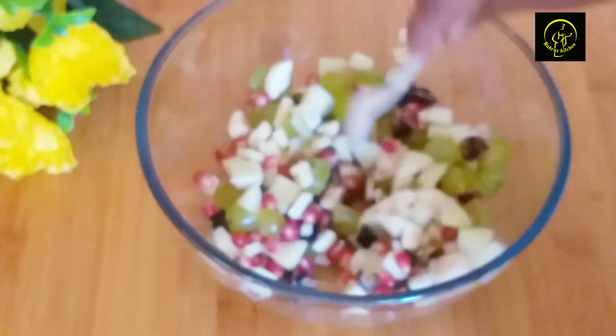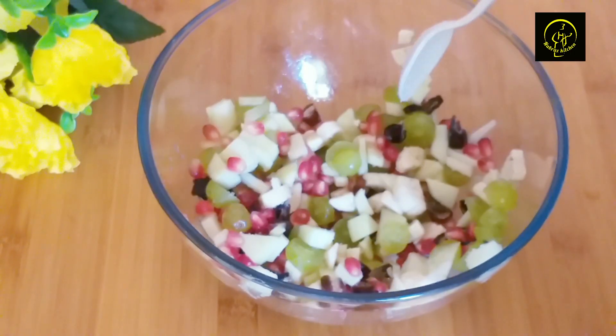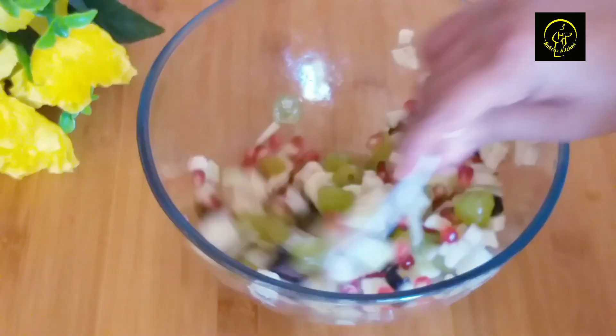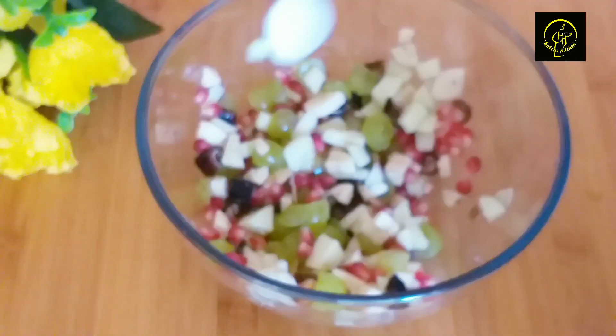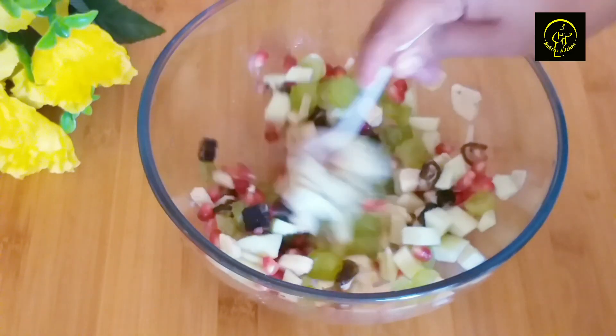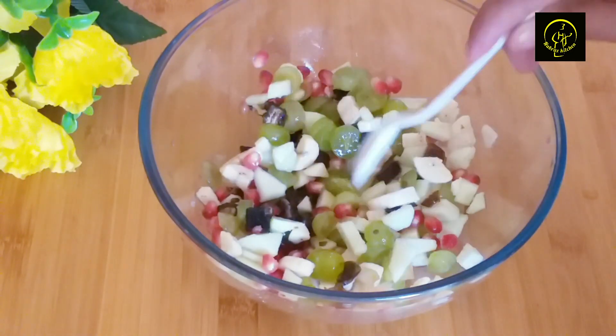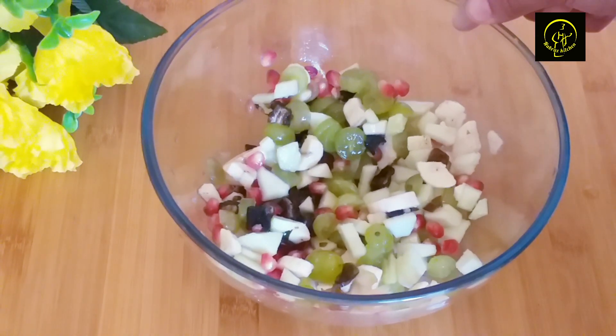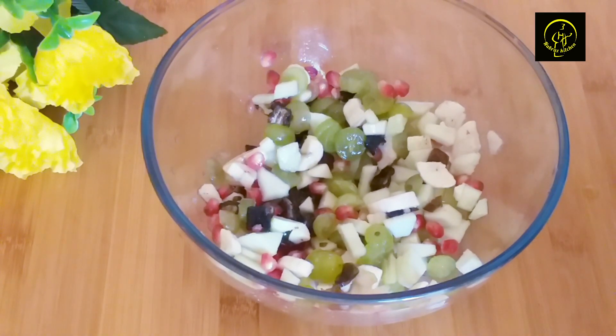Now we have to mix the fruits in the bowl and then mix the fruits and put them in the fridge.